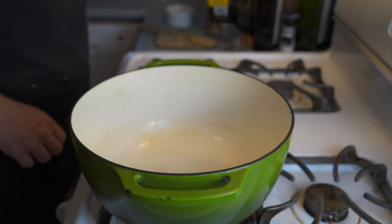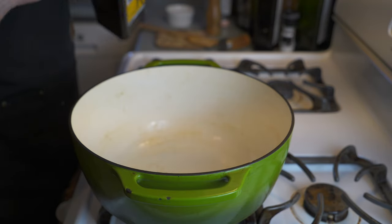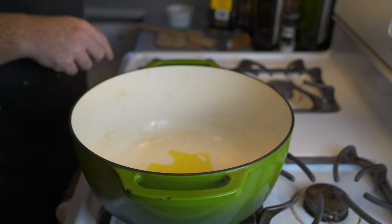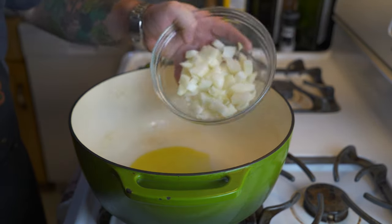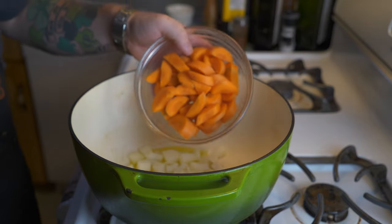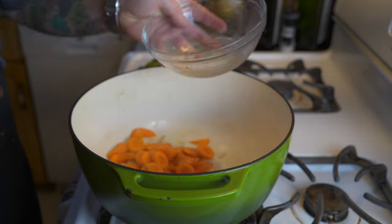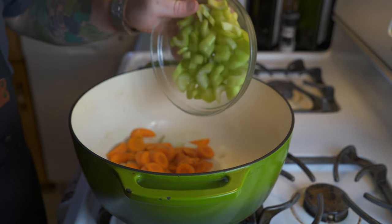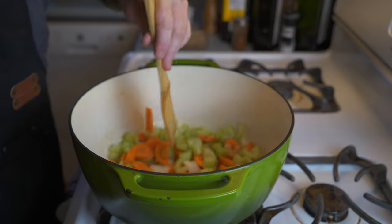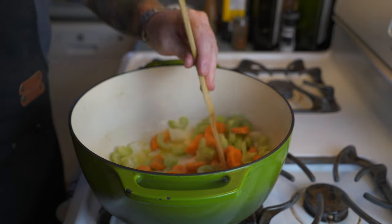Now let's get into making the soup. We'll set the chicken stock aside and head into the kitchen. In a large Dutch oven on medium heat, throw in a tablespoon of olive oil, then a large white onion that's been finely chopped, two large carrots chopped into medium-sized pieces, and two stalks of celery chopped pretty finely.